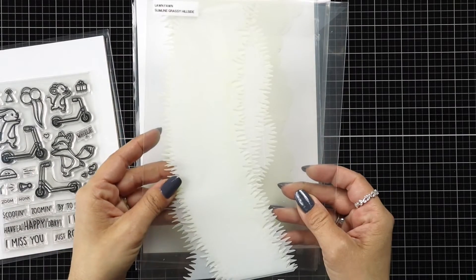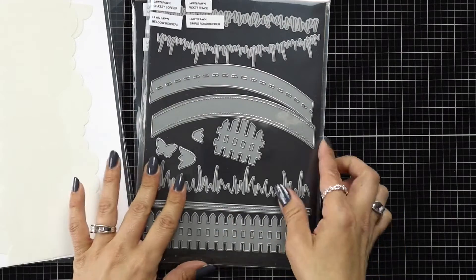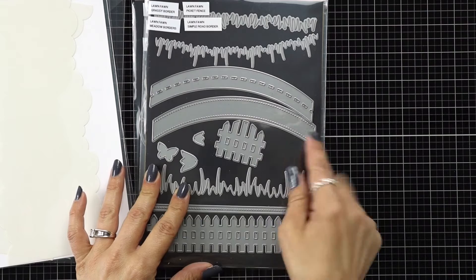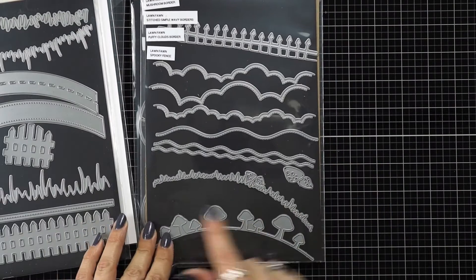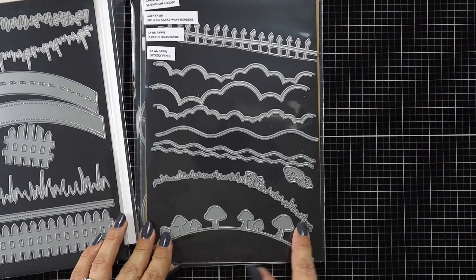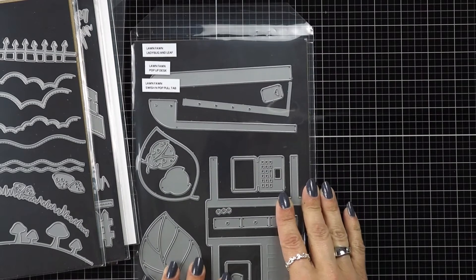I'm going to use the Slimline Grassy Hillside Stencil and Slimline Cloudy Stencil. I'll also be using the Simple Road Border and the Mushroom Border. I mainly just wanted that piece of grass, so any grassy hillside die would work, and then the Swish and Pop die set.